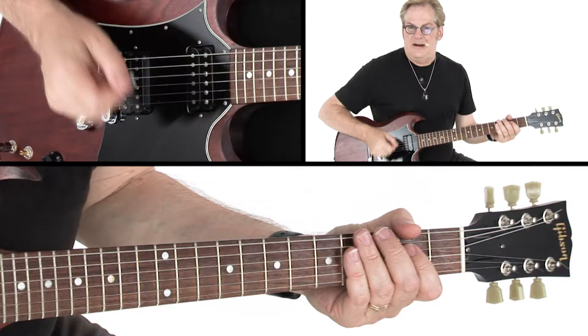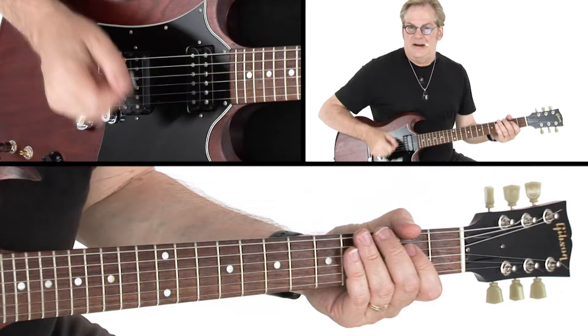It's especially important when you have distortion on to mute notes that you don't want ringing and to keep it clean and punchy. Because distortion adds a lot of sustain and a lot of overtones, which is fantastic. But it doesn't necessarily know which notes you want to sustain, so you've got to help it along by muting those notes you don't want and to make chords shorter.